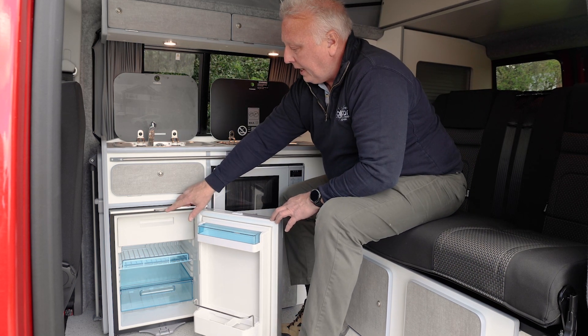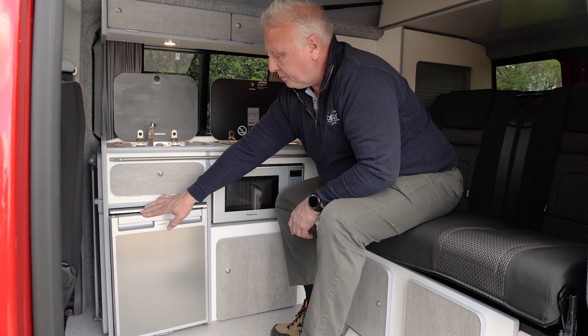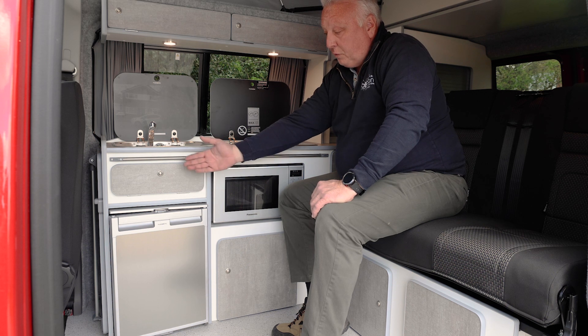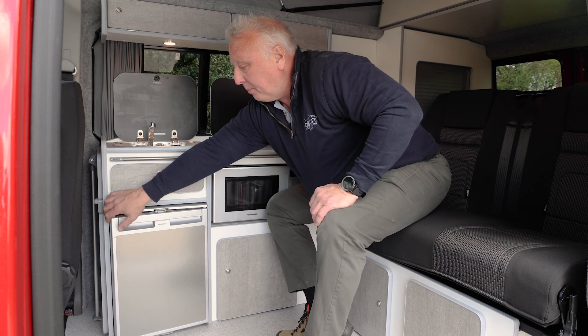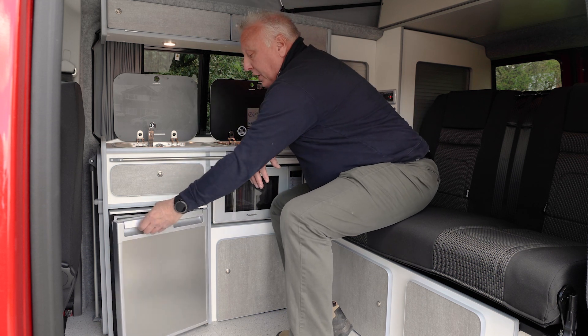Turn this little rocker here to where it says 'Vent' and then close the door. This locks the door in a position where it's not flapping around but leaves an air gap down the side so that air can get around the fridge.